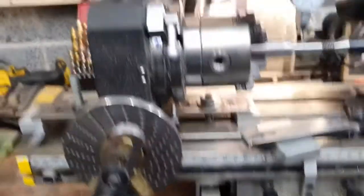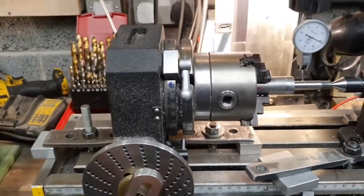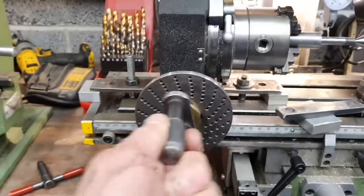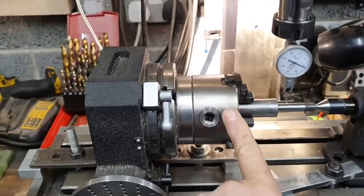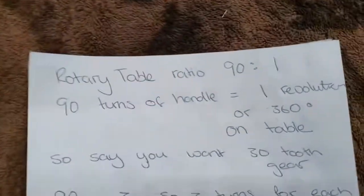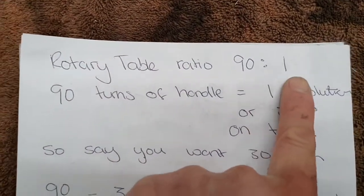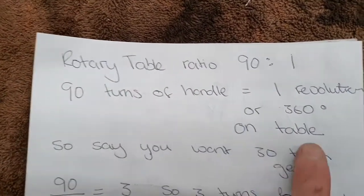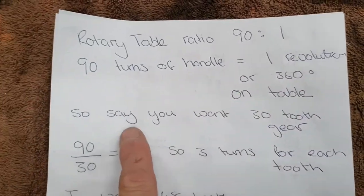That rotary table has a 90 to 1 ratio, so 90 turns of the handle rotates the table 360 degrees — that's one full revolution.